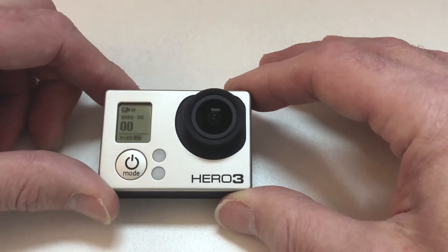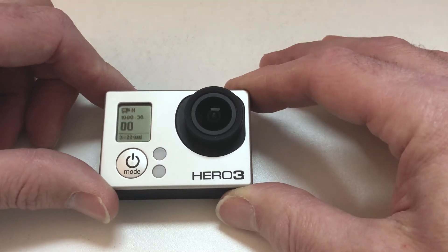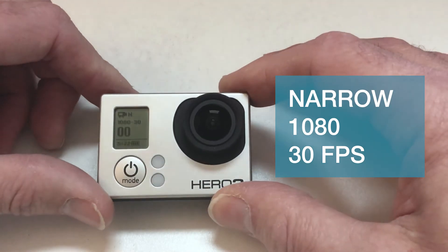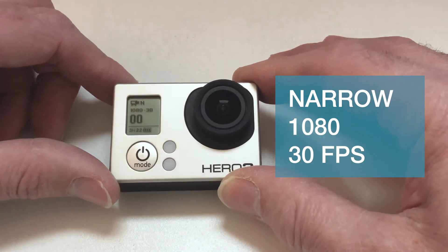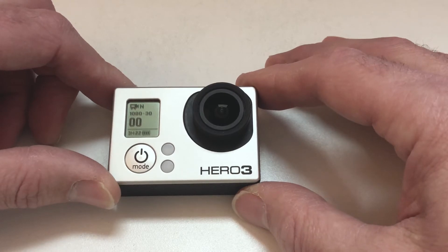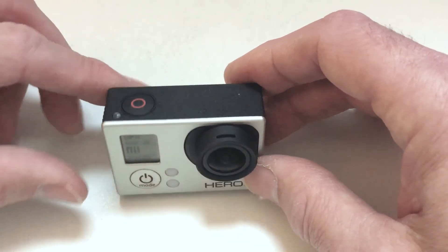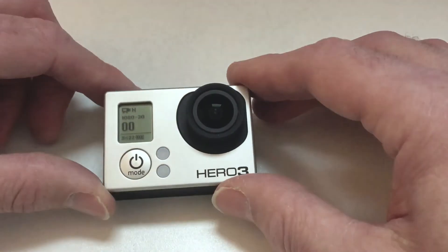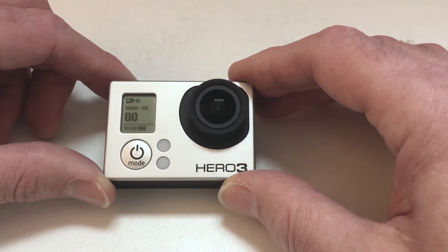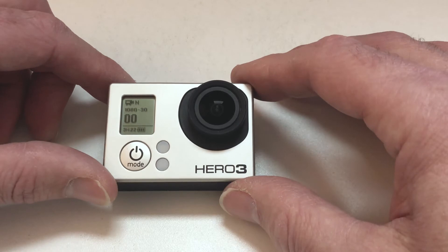Here we have the GoPro Hero 3, and you can see on the screen the settings I'm using: normal aspect ratio in video mode, 1080 by 30 frames per second. The zeros you see on the GoPro represent the recording time — we don't need to press the top button to start recording because we're going to be plugging this directly into the Mac. The 3 hours 22 is the time remaining on the micro SD card.